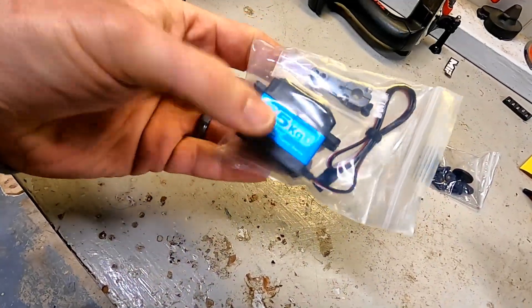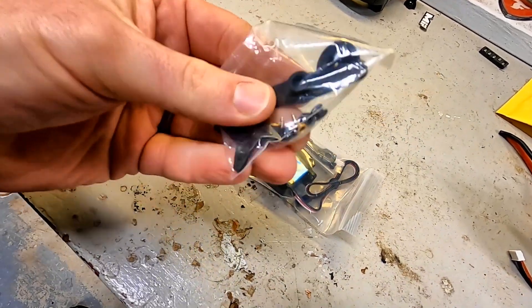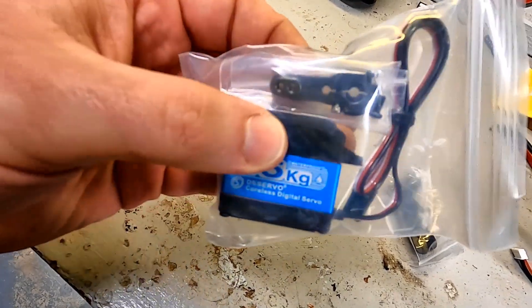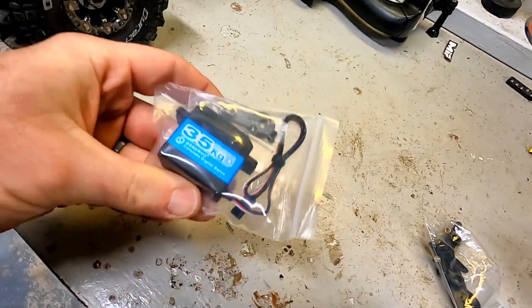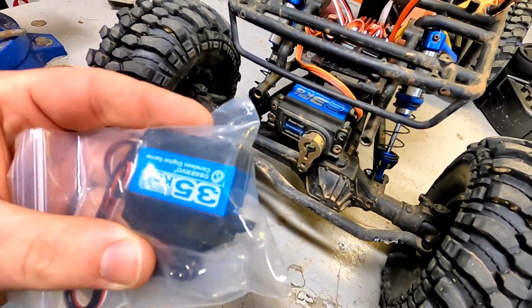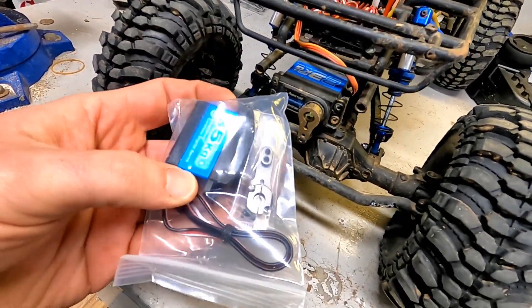It comes for under 40 bucks. You get the servo, you get the plastic horn horns and stuff that you really never use, and then it actually comes with a fancy aluminum servo horn. So what we're going to do is just see a comparison: this 23 kg that's really popular versus 35 kg — can I see a difference? Is it a big enough difference that you want to pay the difference in order to upgrade to this 35 kg, and would we recommend it? Let's check it out.